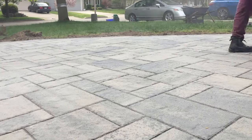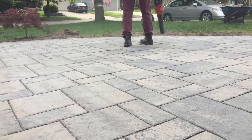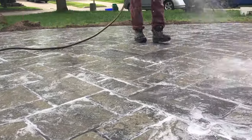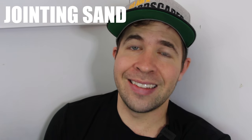Not only is the installation process extremely important to the system, so is the choice that you make for your system. With that, there are a few options you can choose from depending on what you want to do with your project. The traditional method was to use a jointing sand.